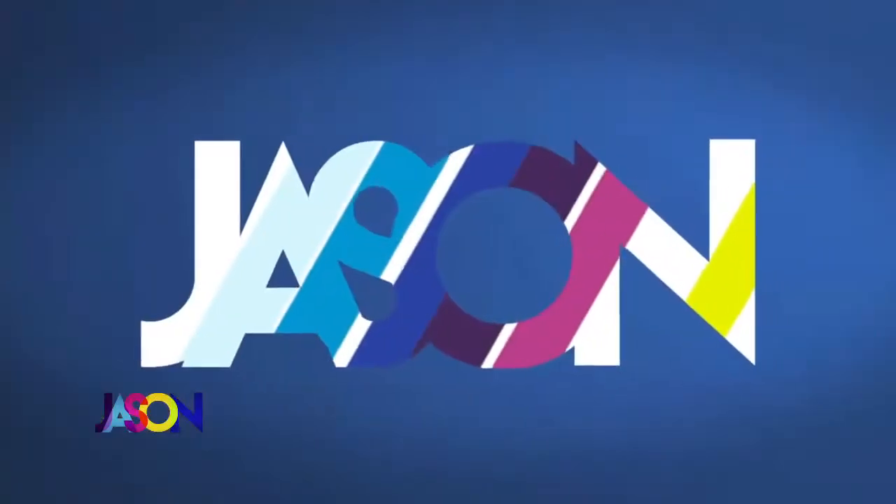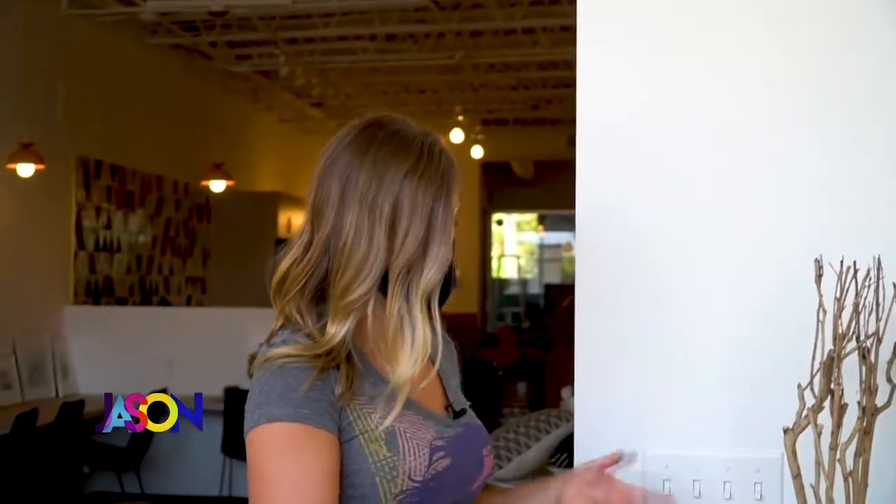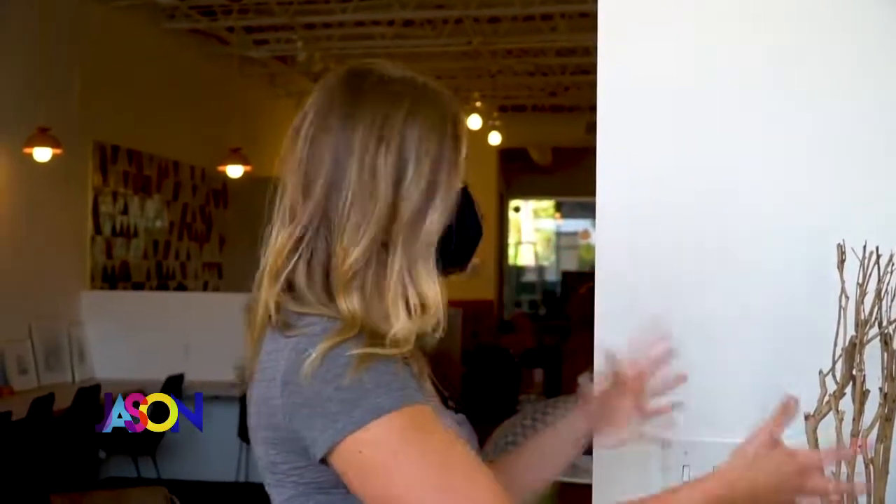Welcome back. We're all spending more time at home these days, and starting today we're kicking off a month-long series to help you spruce up your surroundings. Every week, local HGTV star Heather Fox will give us useful tips you can use in your house. Here's Kindle at the Foxwell store in Edina with what I've been calling 'Help Me Heather' — Heather Fox doing interior design all month long at Foxwell.